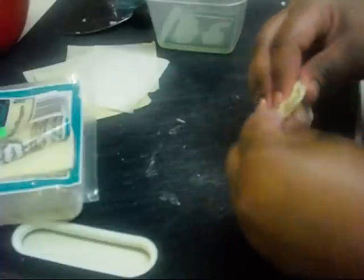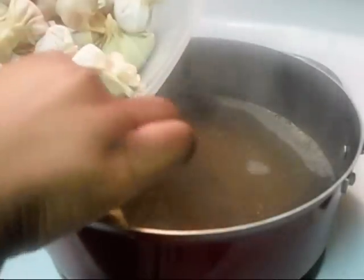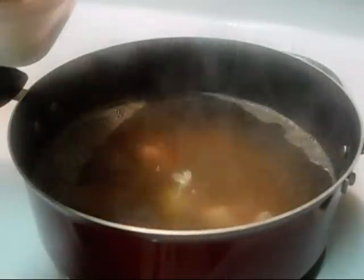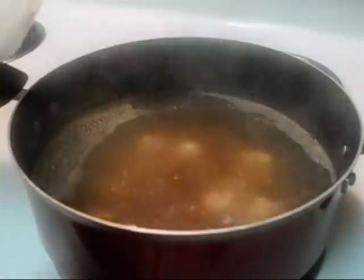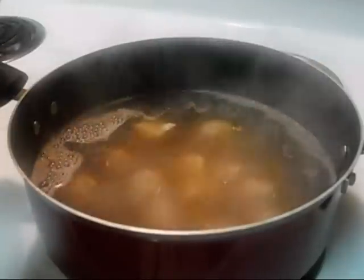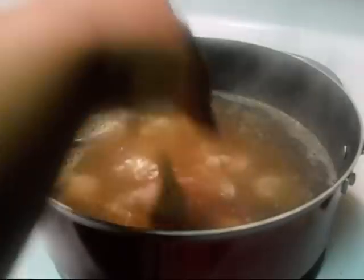When you're done wrapping all the wontons, it's time to put them in the pot. That pot has water and some wonton base. If you can't find wonton base at your local grocery store, go to an Asian market. If you don't live near an Asian market, chicken broth will work just as well. I'm making sure I get all my wontons in there because I made a lot.